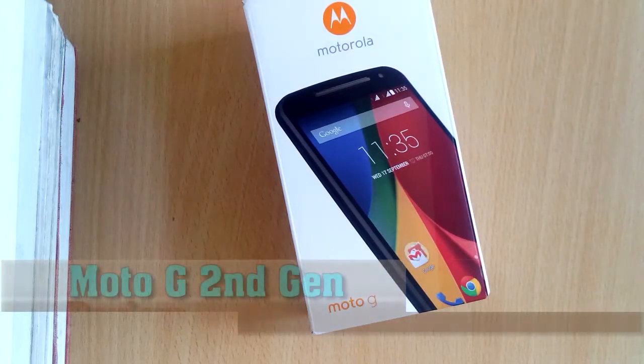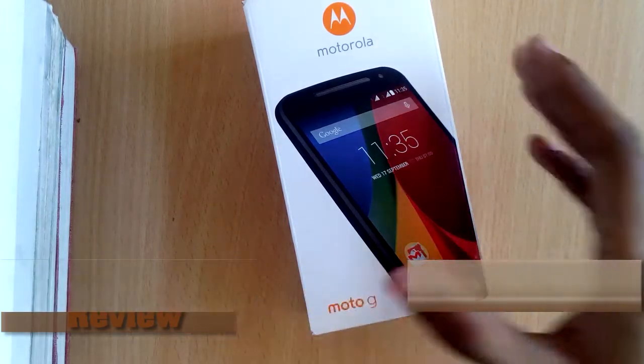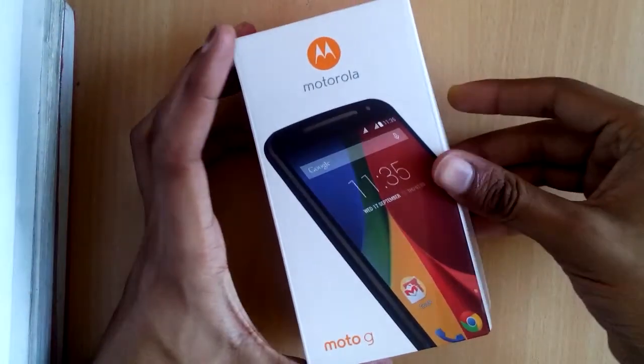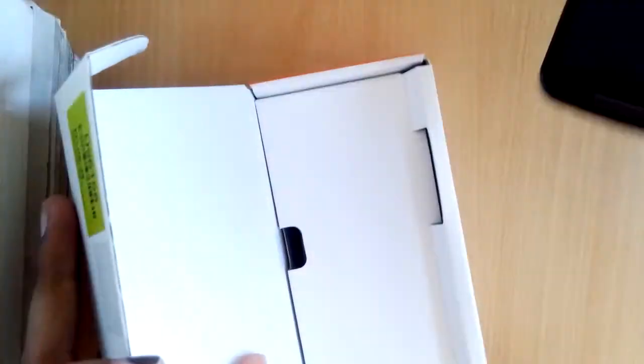Hello guys, welcome to the review of Motorola G second generation brought to you by TechBreathes.in. This is the box pack and we have already unboxed the phone — I'm just going to take it out of the box.